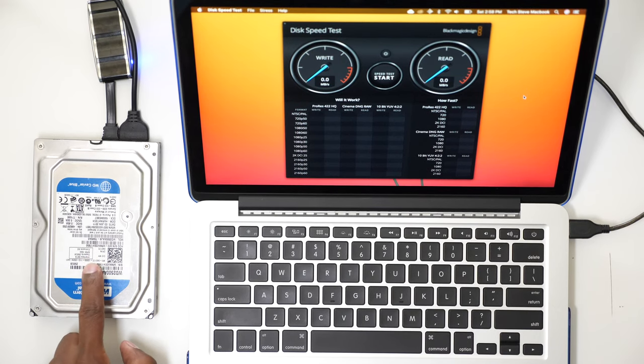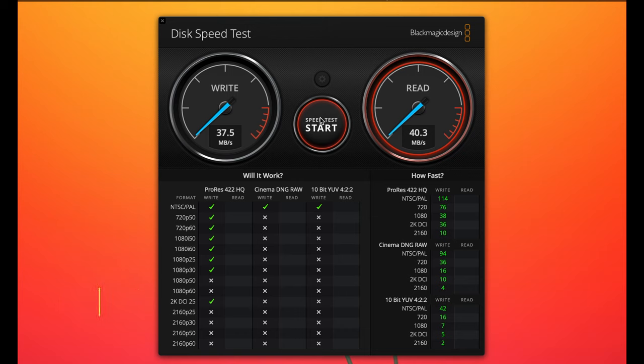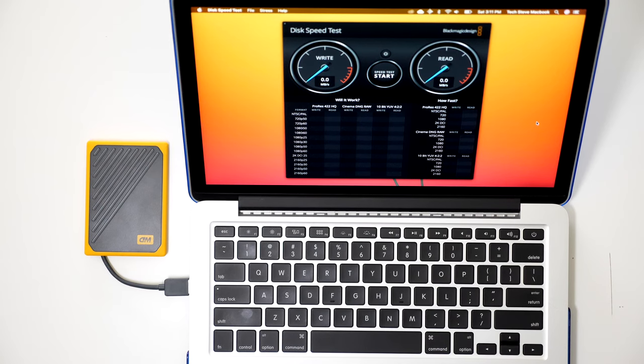Now let's check out the 7200 RPM hard drive. Now let's see how fast the Passport Go is.